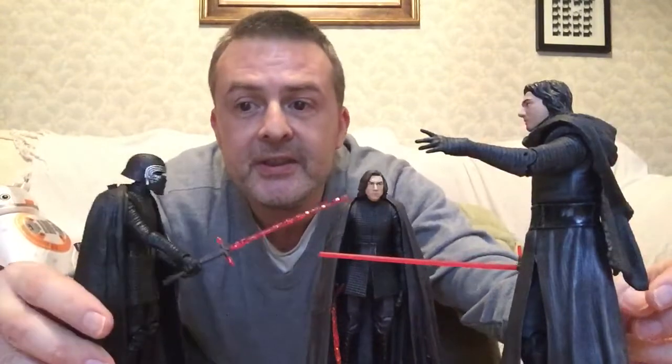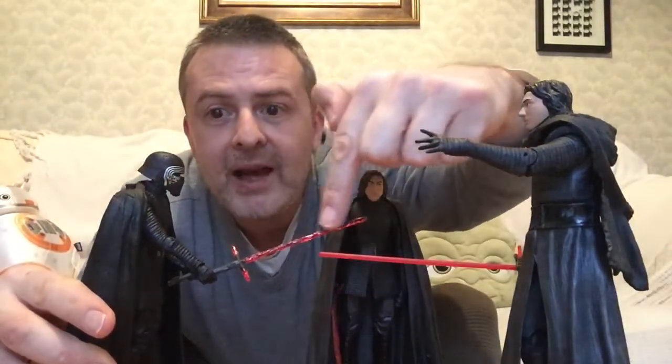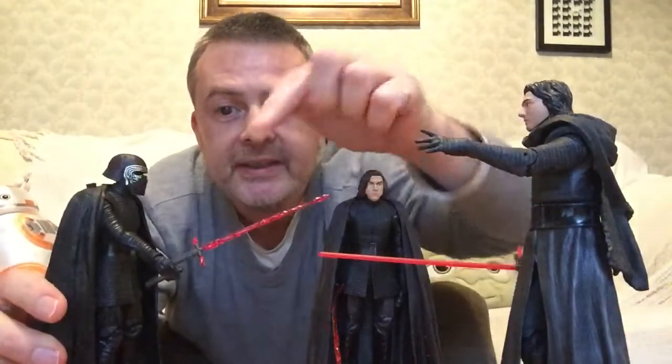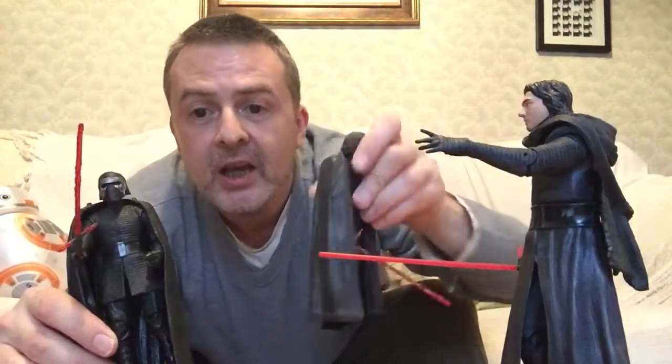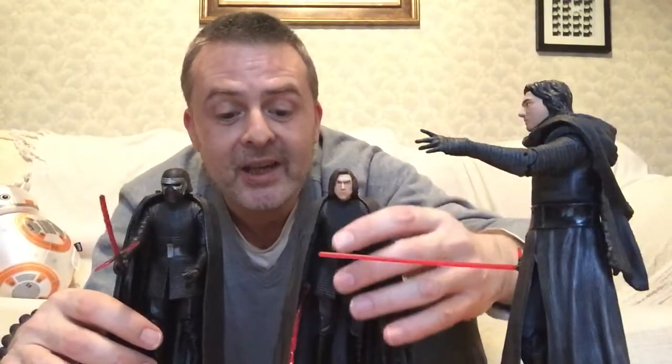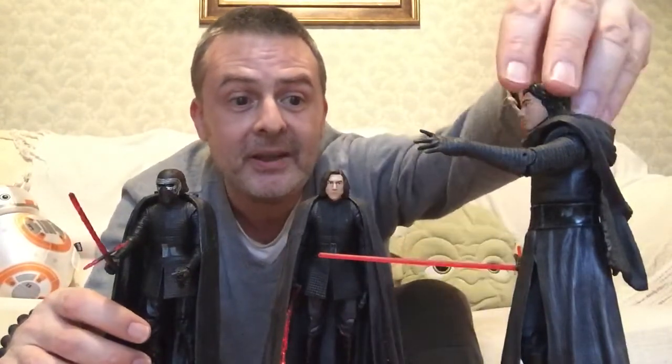Good to see them all, and his lightsaber here from The Force Awakens — it doesn't have that energy discharge, it's just a straight red line. But on this one and this one, you see that energy discharge effect. So they have upgraded his lightsaber for these later toys.